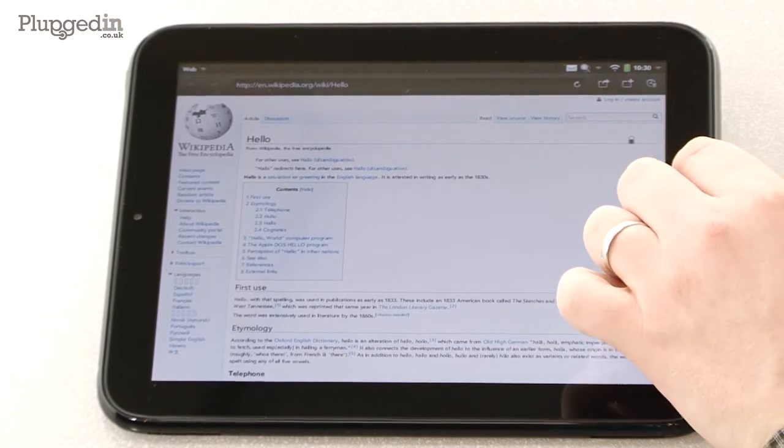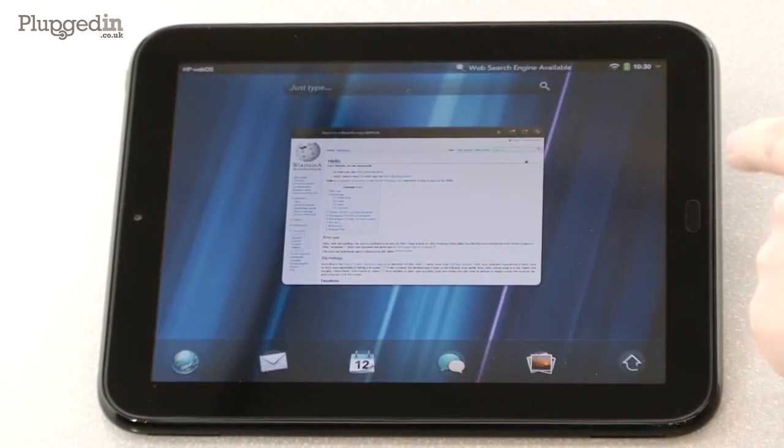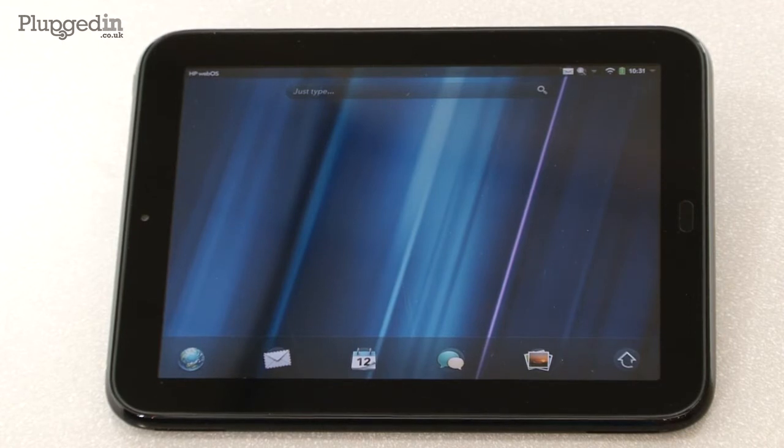The system is based on an idea of cards and stacks of cards. So if I hit the home screen, it takes me back to this screen again. I've got Wikipedia there — I can just flick that and it will go away.